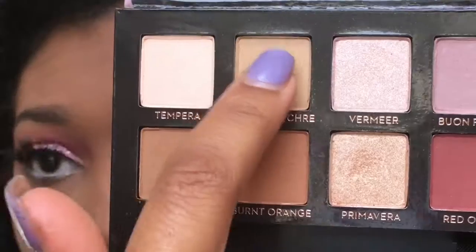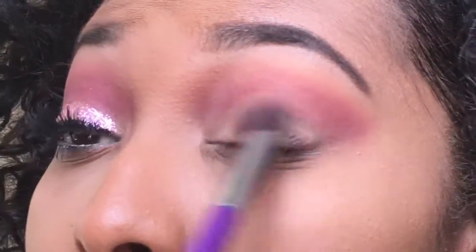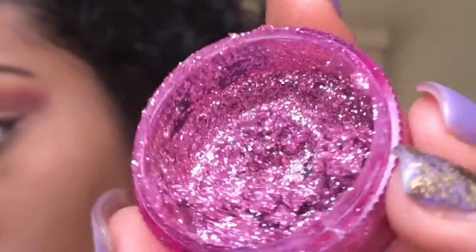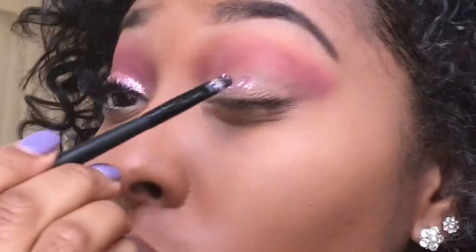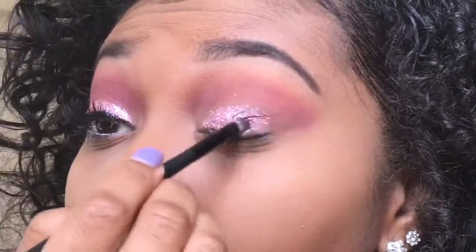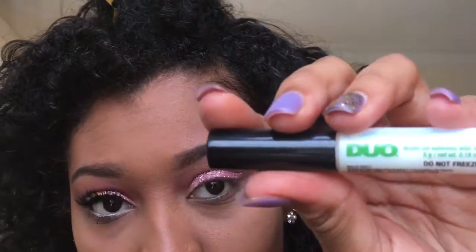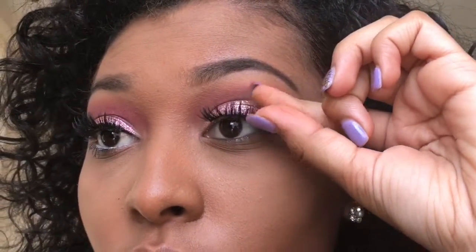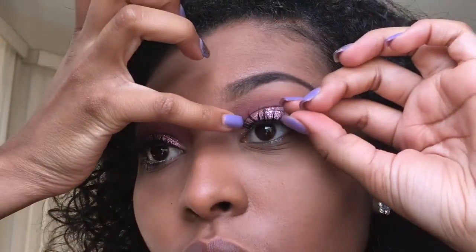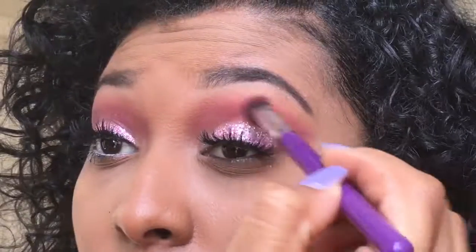I'm going to take a fluffy brush, go into Raw Sienna, and put that on top of the milk just to take out the white. Then go into Golden Ochre to get a shimmer on my lid. I'm going to take a pink glitter that I had pressed with glycerin water and a quarter and put that on my lid. Then I'm going to take my favorite lashes — the Eye Lord number 126 — with Duo glue adhesive and put that on top of my lashes. I love them because they look sophisticated but don't look like they're about to fly away when I blink.